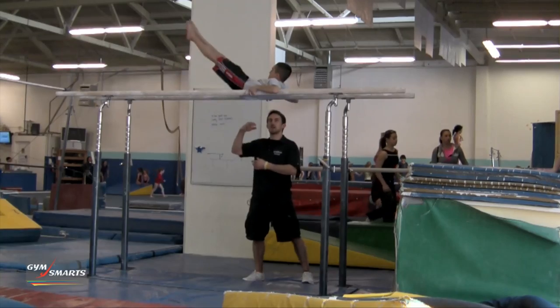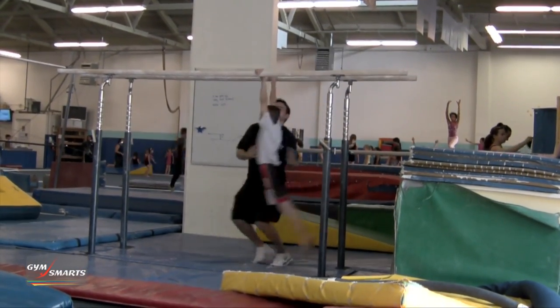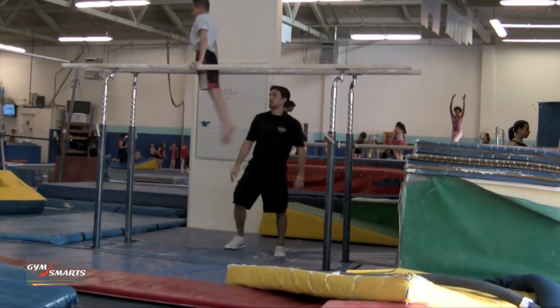Right here I'm going to spot him into the position, hold, push, and spot him up — and there's your Moy.